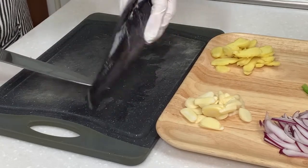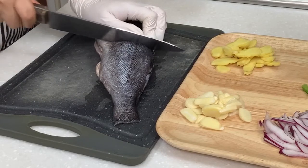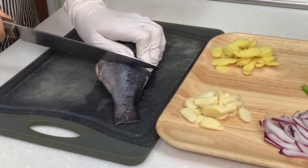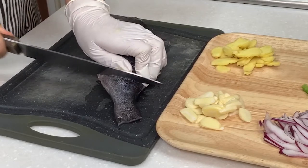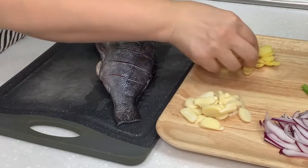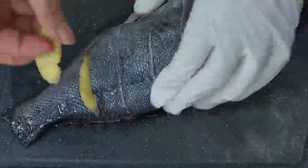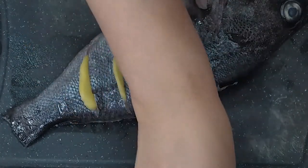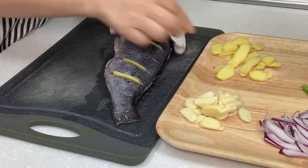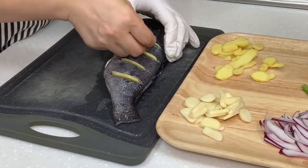The cake will dry up until it's done. When it's done, it will be broken. Just a little bit. I'll put it in a little bit.